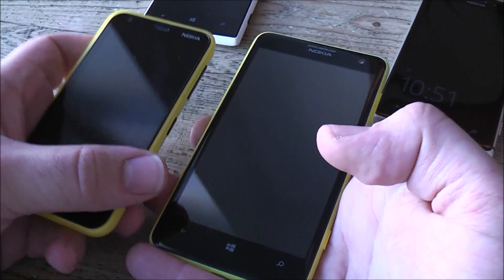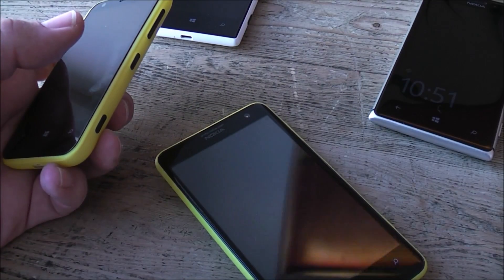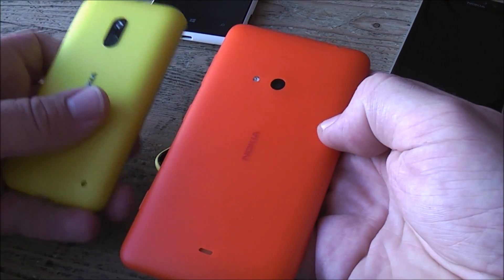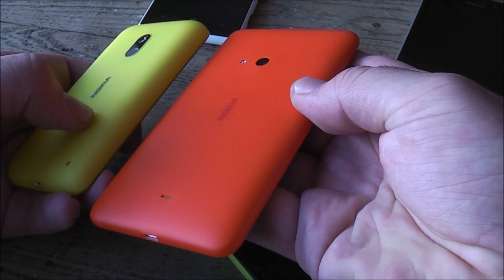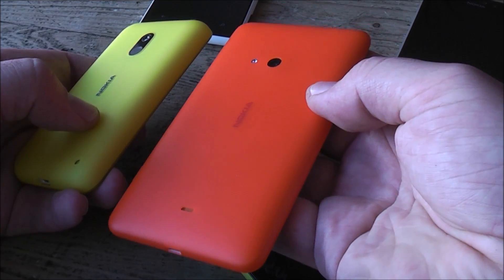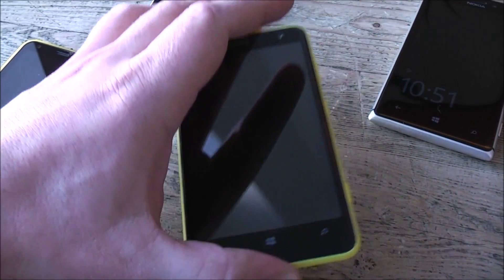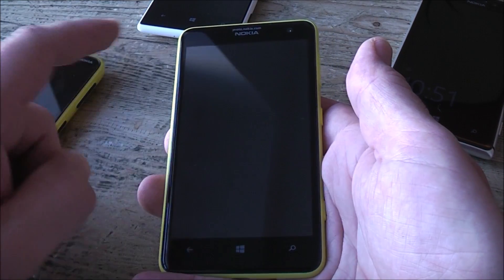In Germany they're starting out with the orange version — I just got told I actually have an orange version right here. As you can see, the white makes it really shiny and bright; the camera can't even capture how bright this thing actually is. They're going to start marketing it using the orange version very heavily soon.